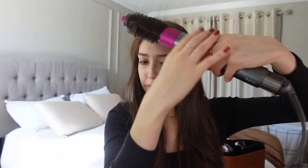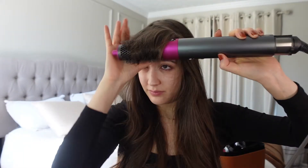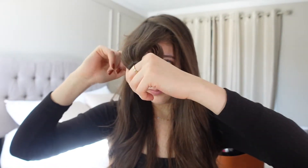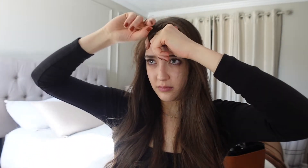So here I'm struggling to apply the cool shot. I'm just trying to put some cool air onto it so it stays in place. That's a good styling tip if you didn't know — if you put cool air at the end it helps to set the hairstyle.